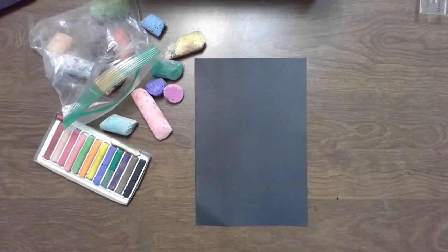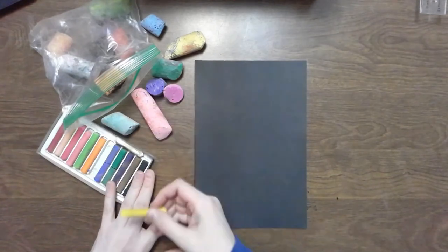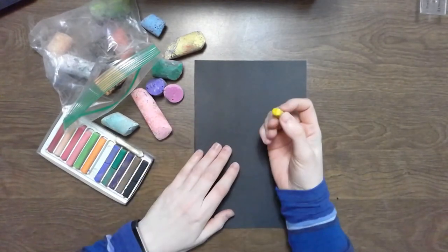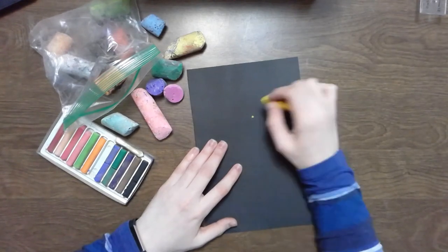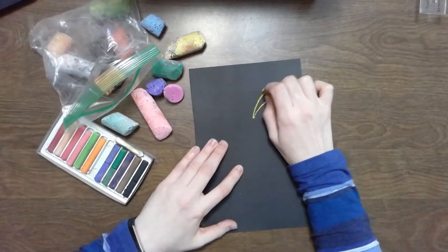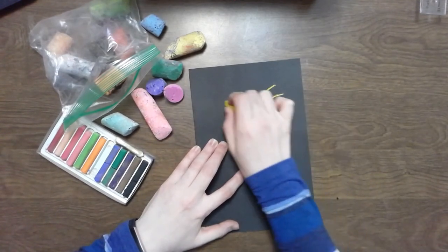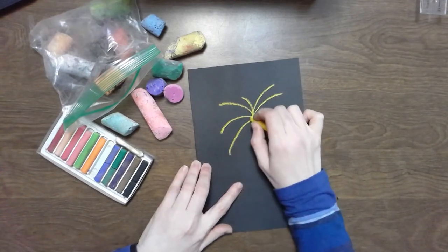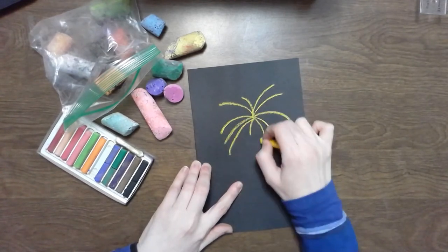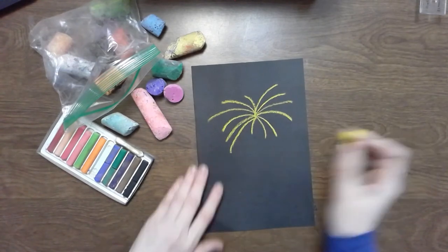All you need to do for this activity is draw some lines. I'm going to show you how both of them look on the paper, the chalk pastels and the sidewalk chalk. So pick a point — I like to draw a little polka dot — and I'm going to draw lines that come out from that point like fireworks you'd see in the night sky.